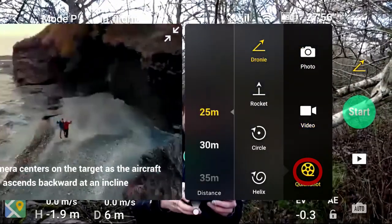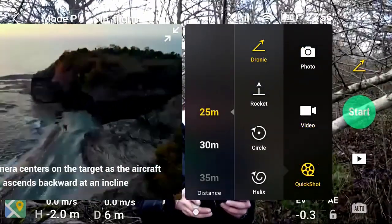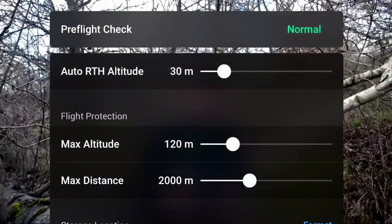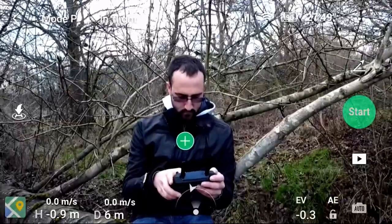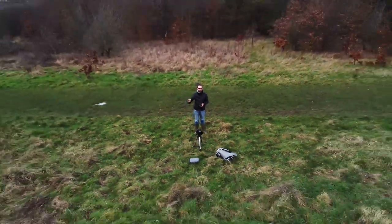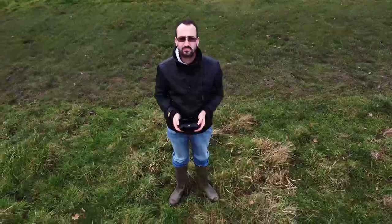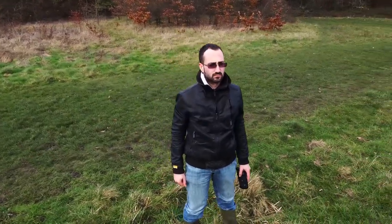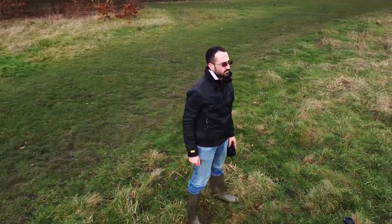Select which quick shot you'd like, select the object by pressing on the screen, then press record. If you select droney, the drone will fly backwards and upwards away from you. If you select rocket, the drone will go straight up whilst recording you. If you press circle, the drone will circle around the object. If you press helix, the drone will spiral outwards whilst keeping focus on the object.